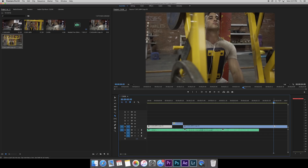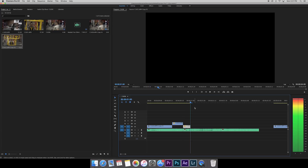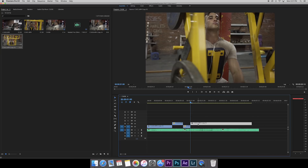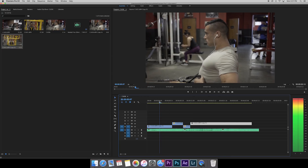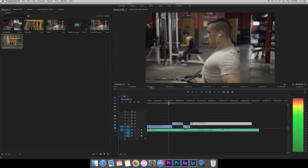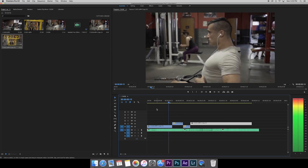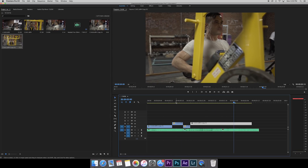I hit C to get the razor tool and make a cut, then hit F for the Rate Stretch tool again, and we're going to speed up this clip all the way in. It should be about four or five frames — that's good enough right there, it doesn't have to be perfect. Let's see how it looks. Perfect — he's coming out, coming out, and then bam, back to repping.